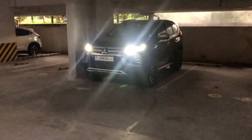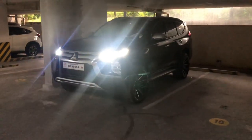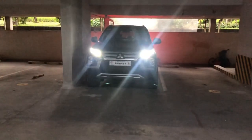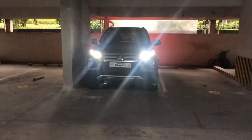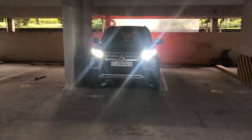Let's take another look at the front with the DRL on and the headlight on. You can clearly see the face of the Montero when it's on — very bright and visible.